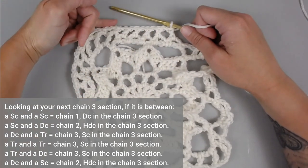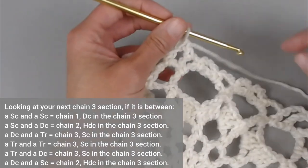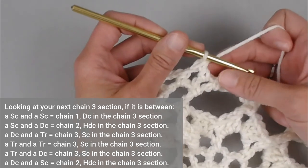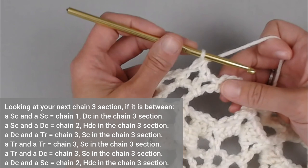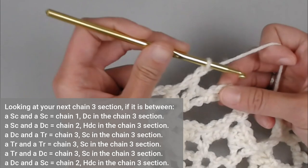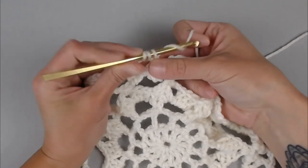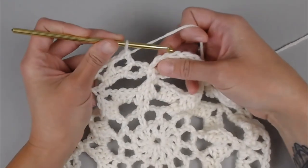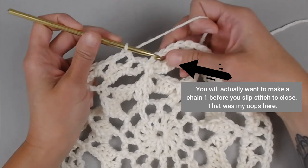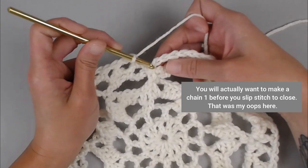Repeat this pattern all the way around. For single, single on either side of a chain three space: chain one and double crochet. Continue to the end of round seven. End round seven by slip stitching into the second chain of that first chain three — one, two — slip stitch.